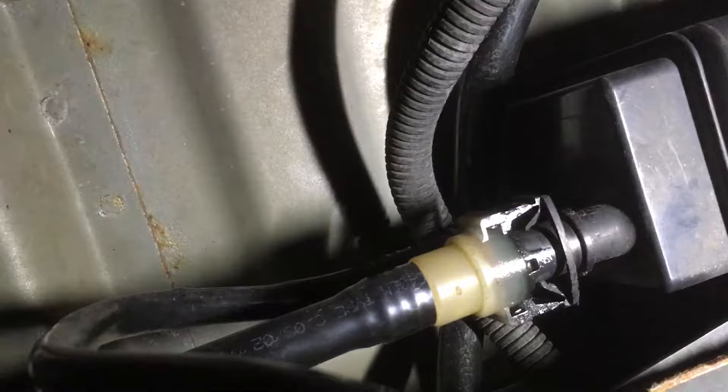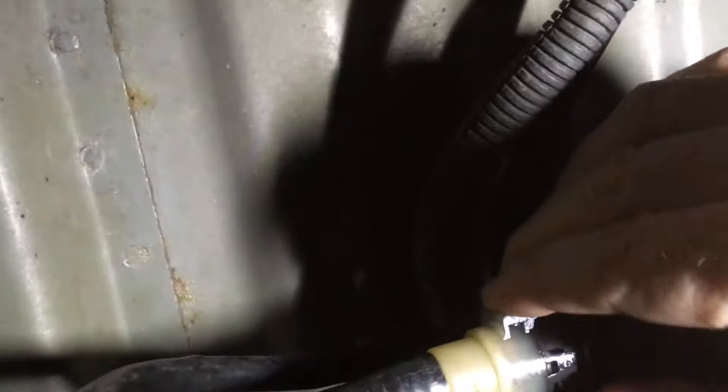So tracing back, I go over here to the charcoal canister. This line right here is the line that vents the tank to the charcoal canister. We've already eliminated the solenoid valve, so let's eliminate the charcoal canister by simply disconnecting this line.